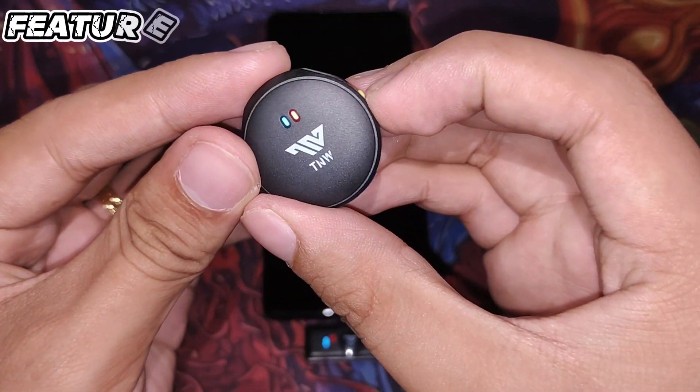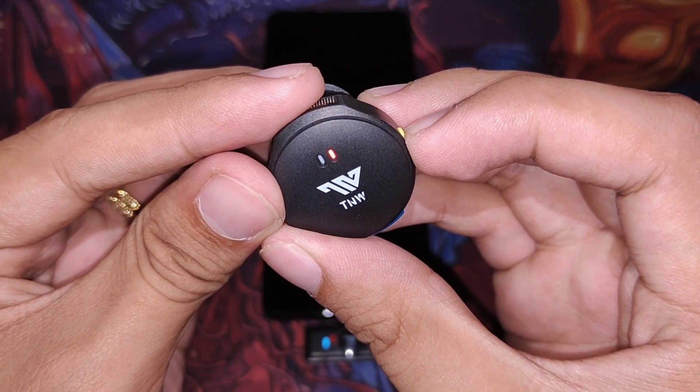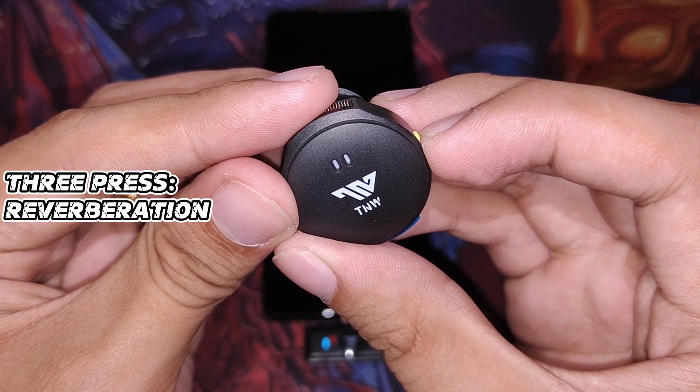For noise cancellation, press the power button once — the indicator light turns on, meaning noise cancellation or reduction is active. Double-click for silent mode. Three clicks on the power button activates reverberation mode.